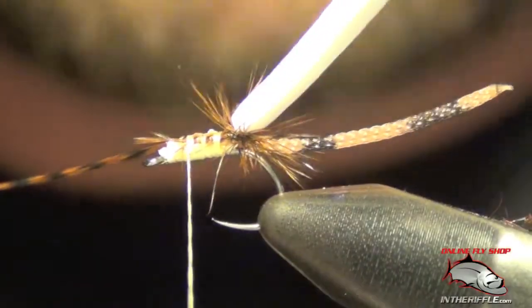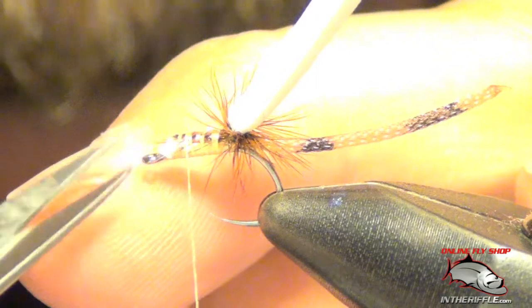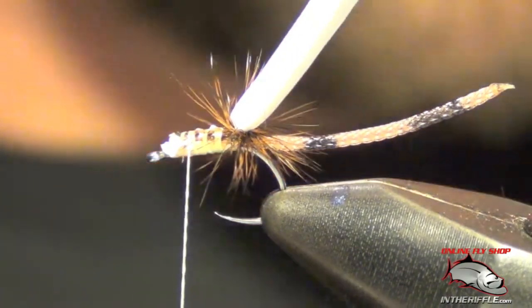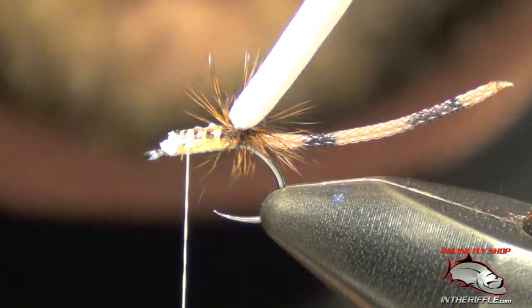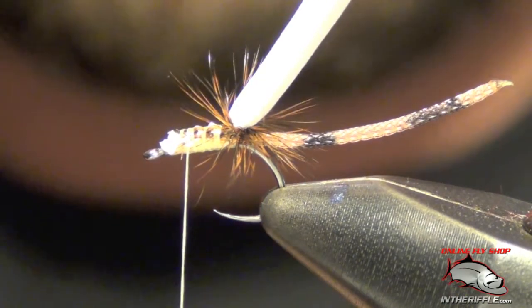Then I'm going to secure it — it doesn't have to be pretty here. You tie in the under body, the part that the fish will see. You want this to be the color of the fly you're tying. If you're tying a blue one, you'll use blue foam. Here we're tying a tan one, so we're going to use some tan foam. We just tie this on right on top, just like our white foam. I kind of try to pull the hackle out of the way — if you trap a few, it's going to happen, but just try to get the majority out of the way. Wrap all the way back to that hackle.